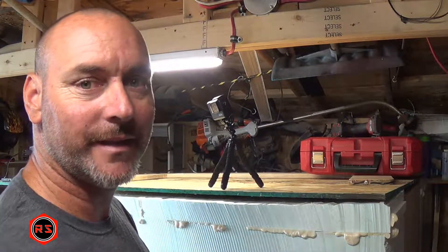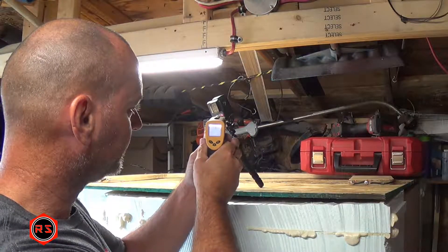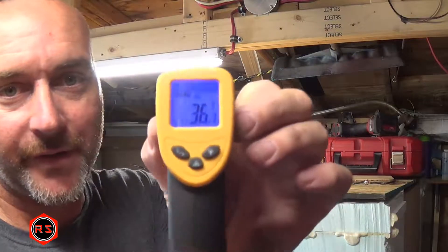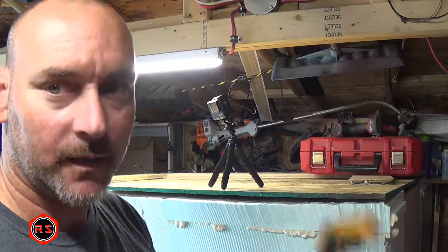We're now at 10 minutes, so let's take another reading. We're at 36.7 degrees — so we gained 10 degrees in 10 minutes. Let's wait another 10 minutes and check again.